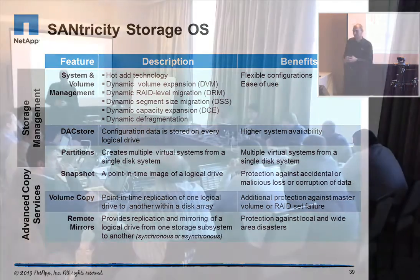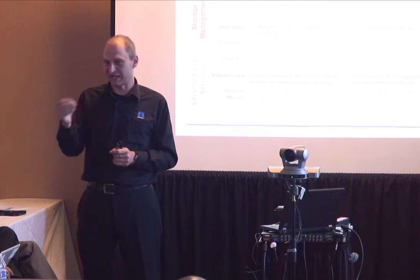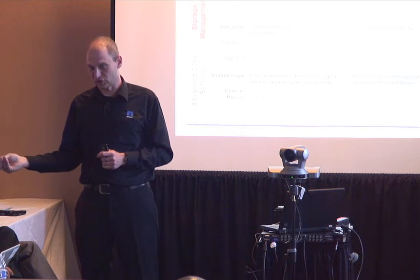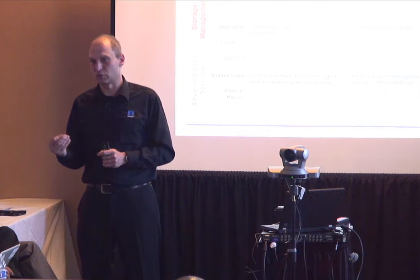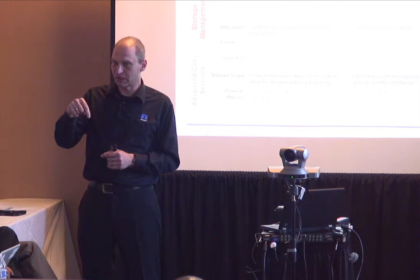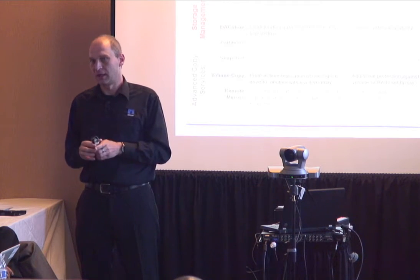Audience question: When you say asynchronous, do you mean snapshot-based point-in-time? We actually offer two options: snapshot point-in-time replication, and asynchronous replication, which means the I/O gets acknowledged to the storage array and then ships over to the secondary site continuously with write-order integrity.